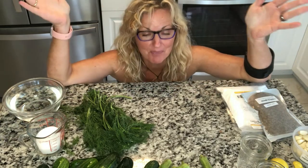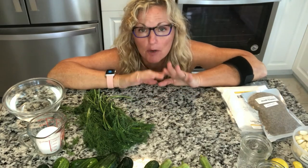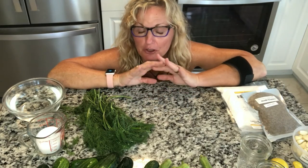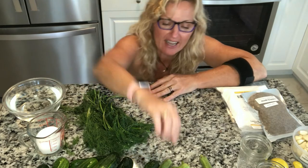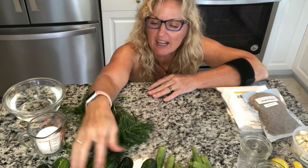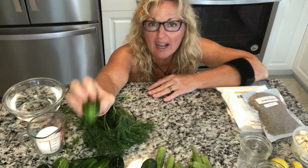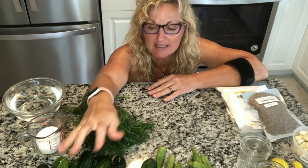Hey, this is Kathy from Kathy Cooks For You and welcome back to my kitchen. I have some amazingly simple preservation ideas for you for your garden vegetables. I have some okra and lots of pickles, and I'm going to show you how to deal with both of these. It is so easy.